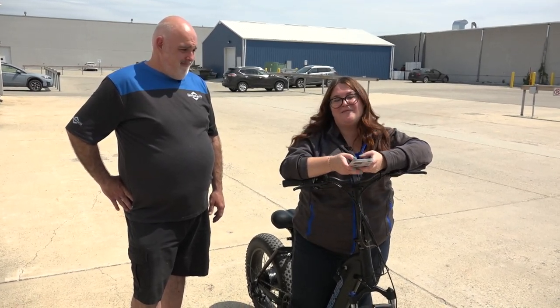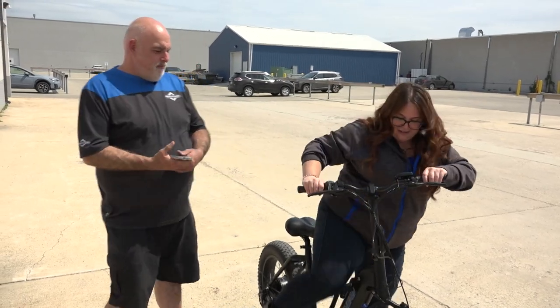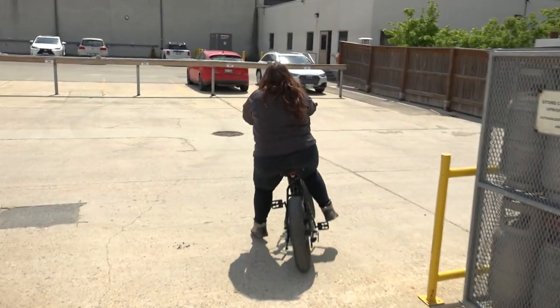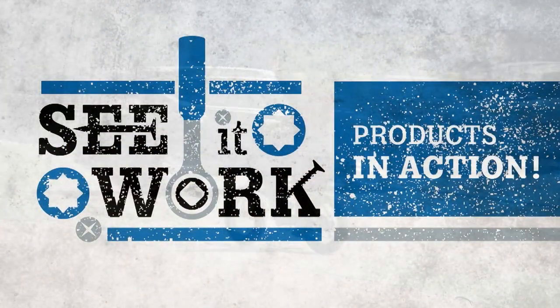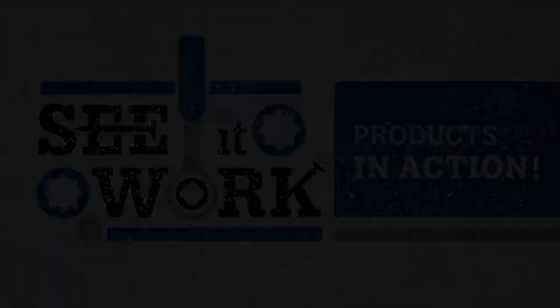See you guys next time on our next episode of See It Work. Amy hops back on the bike to ride out. Peace out guys — bye bye!